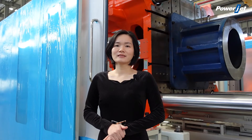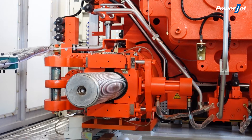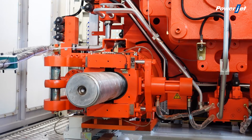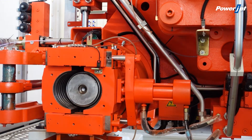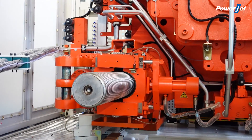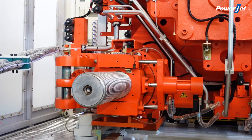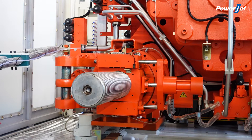Fourth, the tie bar is not easily broken. The two-platen machine adopts four independent high-pressure mold clamping cylinders. The independent pressure gauge can achieve real-time feedback. The force on the four tie bars is uniform even though mold parallelism is poor.